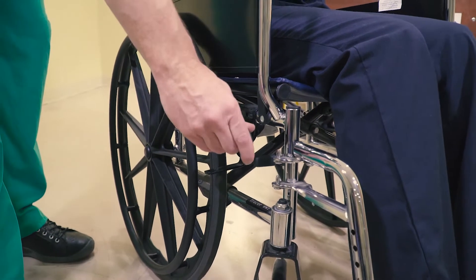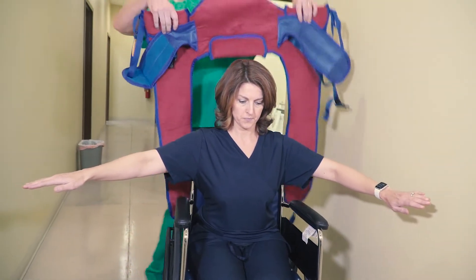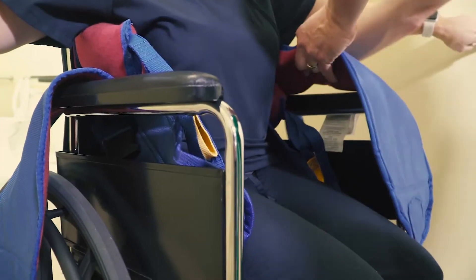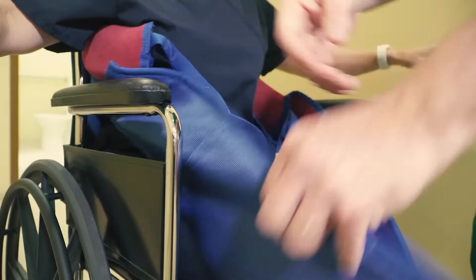Start by locking the wheels on the patient's wheelchair. Ask the patient to lean forward and tuck the sling in behind them. Next, pull the leg straps along the outside of the patient's legs, making sure that the straps don't catch on any part of the wheelchair.